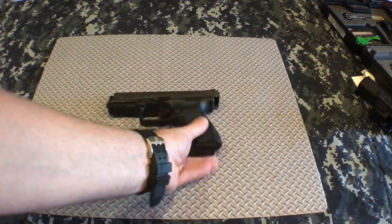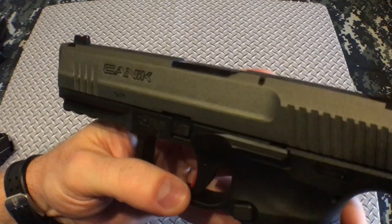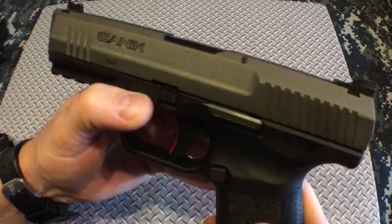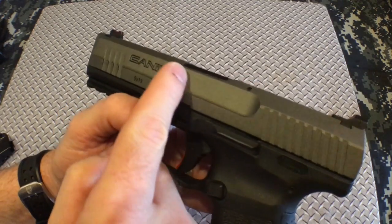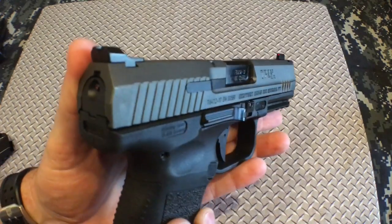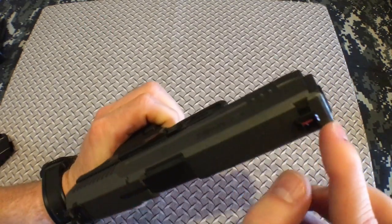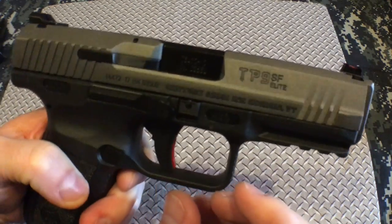Let's zoom in and check out the finish. There were two in the store — one had more of a blemish in the Cerakote. This one looks pretty good, almost perfect. There's a little rub mark there — I've seen that before on somebody else's. Not that it matters — drop your gun, whatever. Pretty cool cuts and milling on this thing.